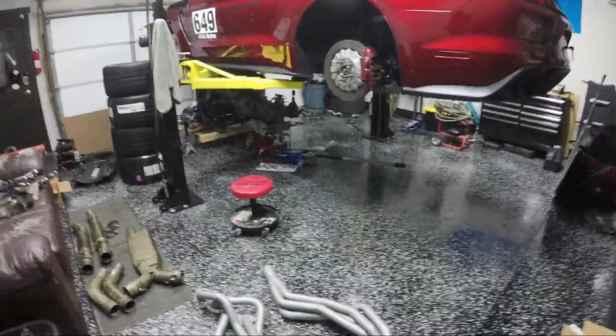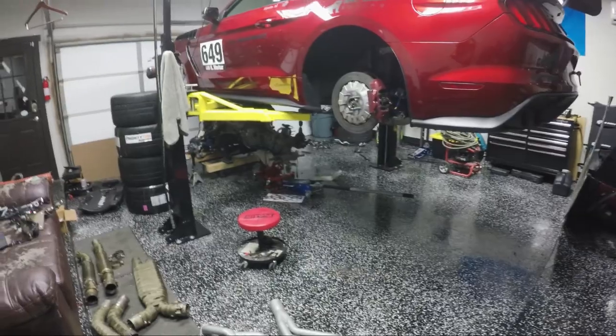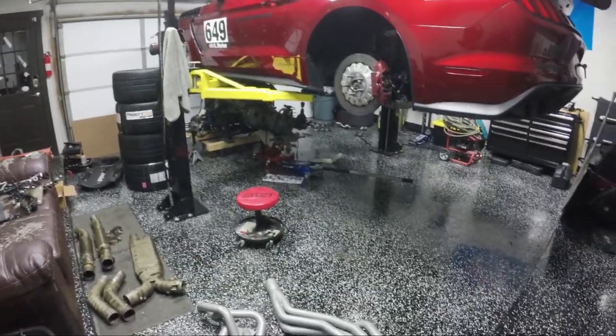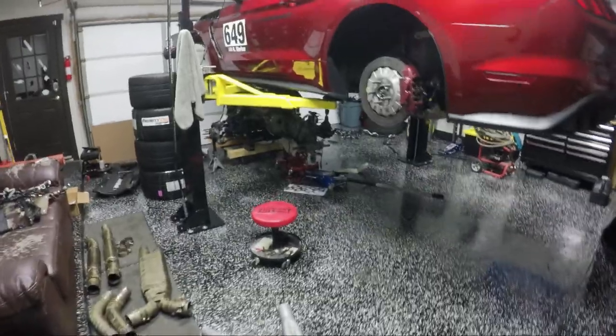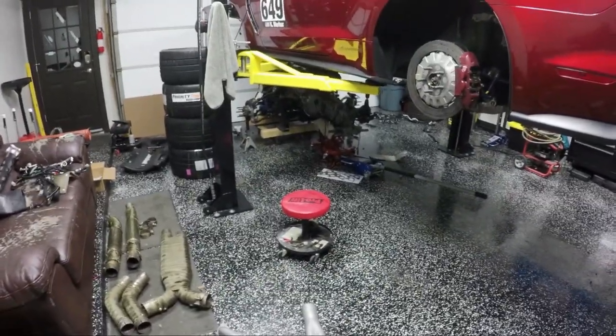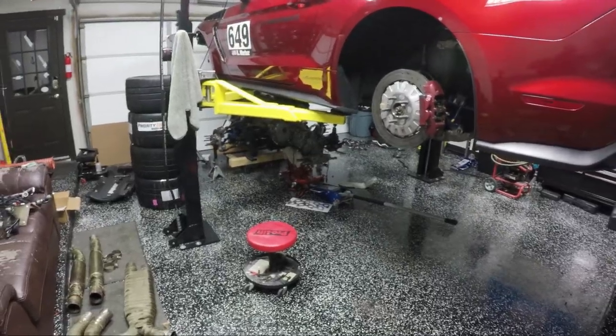Hey guys, Kevin here with the Honey Badger. It's mid-season and this is probably not how you expected a mid-season check to go, but we had some fun. Motor's good, no problems there — things run fantastic. We did not drop it in order to do anything on the motor specifically; it was actually these headers.